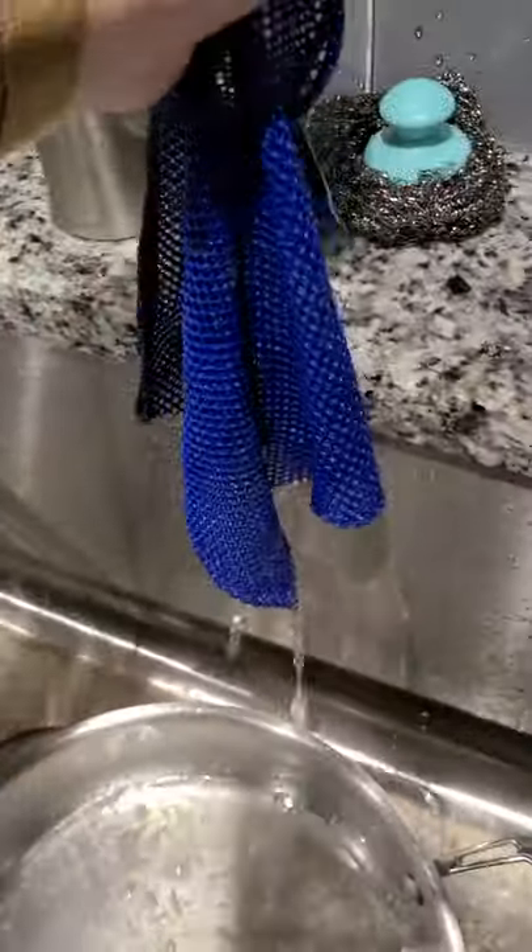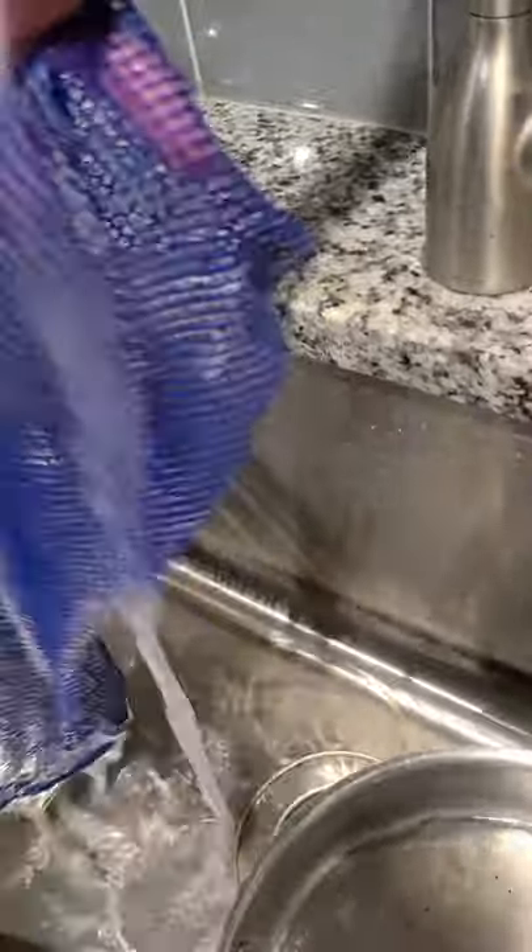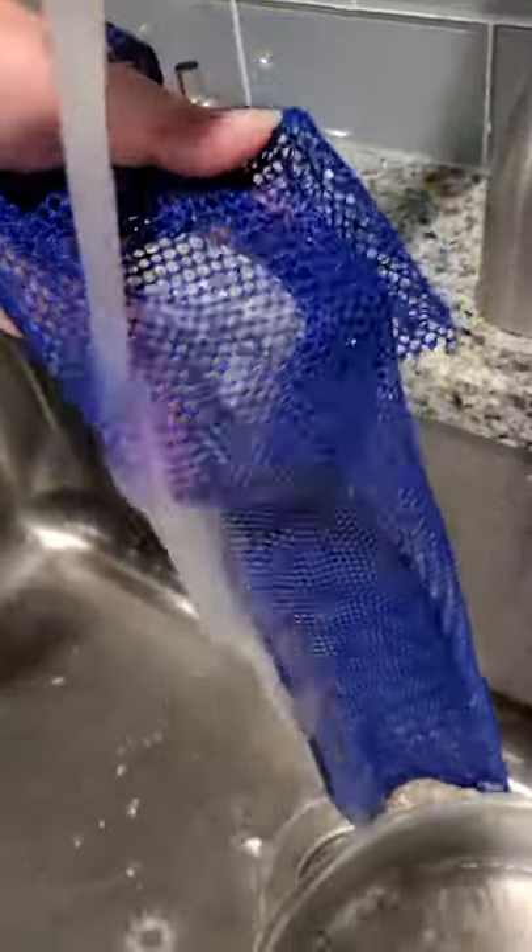It's that quick and easy. This is the only dishcloth I use, and you can see there is some burnt-on stuff in there. All you do is take the cloth and rinse it out. These are actually very big — this one is actually cut in half. And because it's netted, anything that's burnt on and getting stuck in the cloth, when you rinse it out, it literally just falls right out.